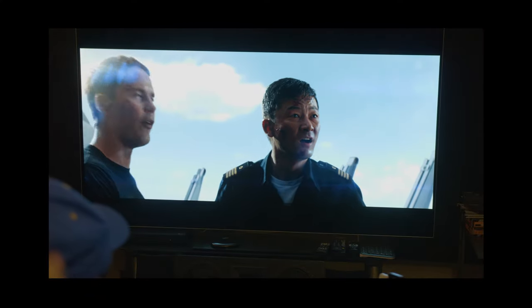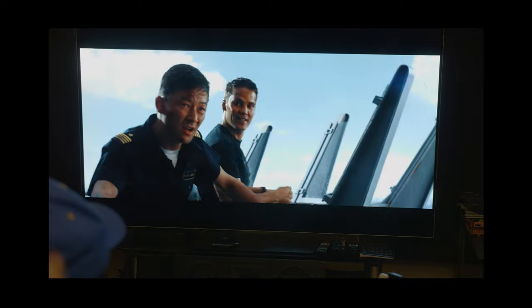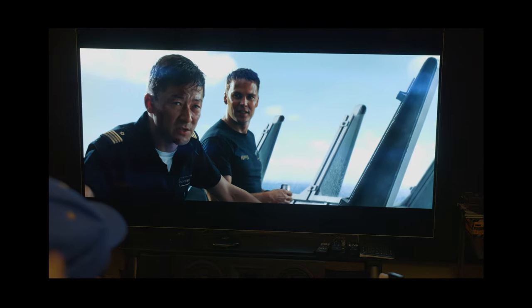Finally, they have this running gag throughout the movie — the Art of War — and how Taylor Kitsch's character says he's read it so many times and still doesn't get it. They kind of interject these little jokes in between, like 'you better not say Art of War.' And then finally near the end of the movie, I just love how they brought it back, and he still doesn't understand what Art of War means. I liked that.